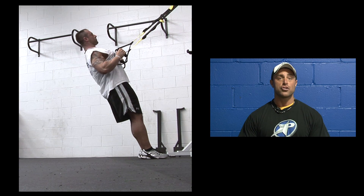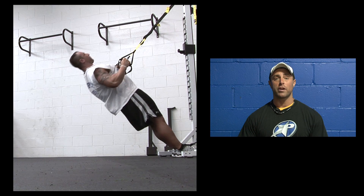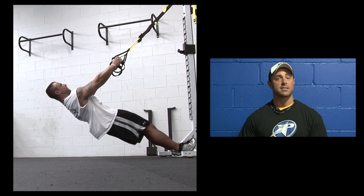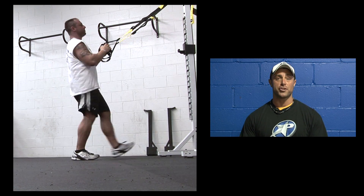Two things to keep in mind: straight neck, straight back. If you need more resistance, simply lower your body by walking your feet forward. If that's too much, walk backwards to make it slightly lighter. You literally control the resistance — you are the machine.